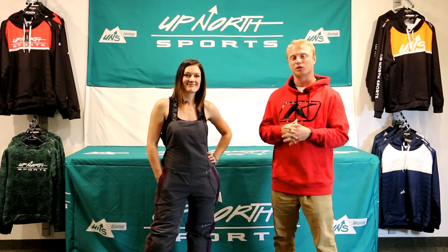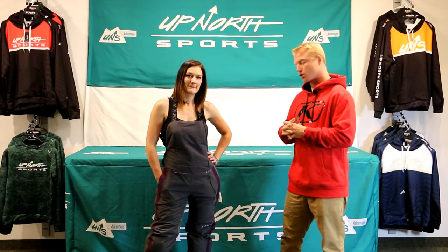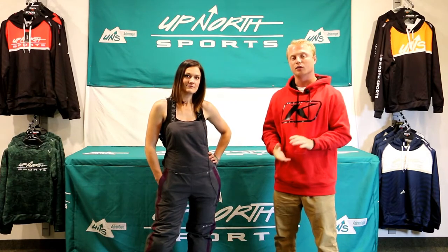What's going on ladies, Brady and Whitney here with Up North Sports. Today we're coming at you to show you the Climb Strata Bib. This is going to be a new bib for Climb this year and it's going to be an awesome piece for ladies who do a little bit of trail riding that's going to keep you nice and warm.